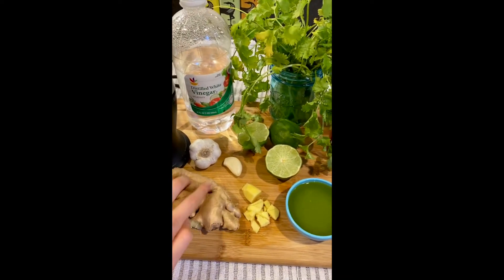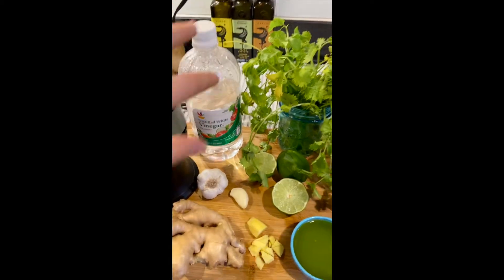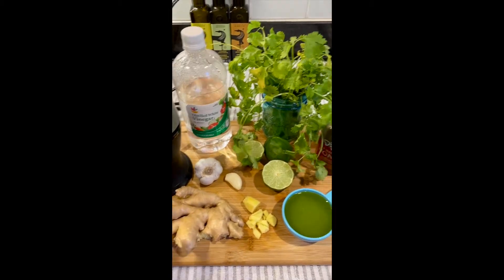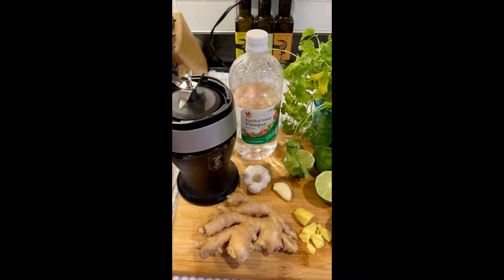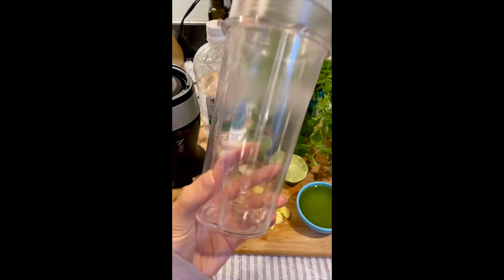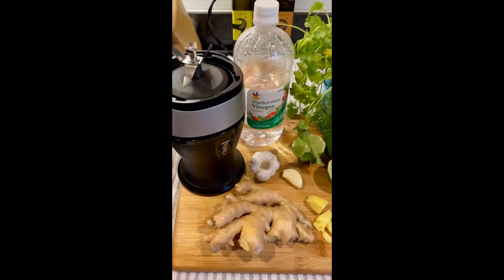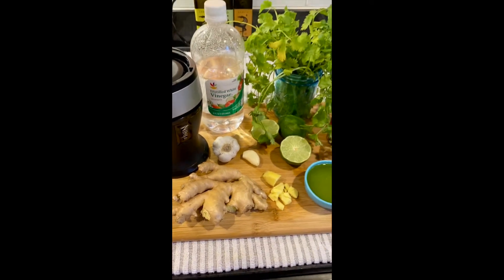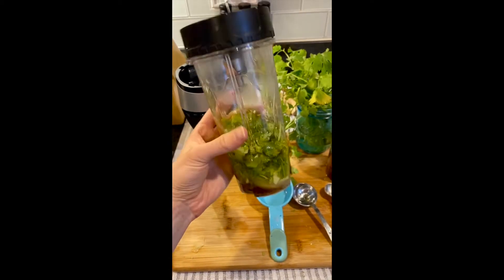I decided on a cilantro lime ginger vinaigrette — we'll see how this turns out! I'm going to use fresh ginger, garlic, lime, olive oil, honey, cilantro, a little white vinegar, salt, and pepper. I'm going to use this small food processor — you don't need a big blender. It'll make only about a cup and a half of dressing, perfect for this container with a lid so you can keep it in the fridge for the rest of the week. Everything's in — I'm going to blend this until smooth.